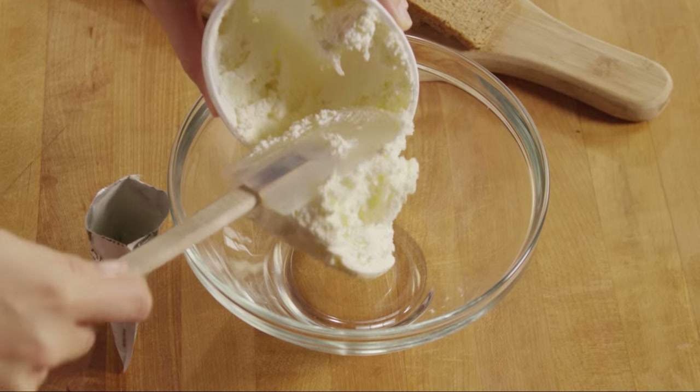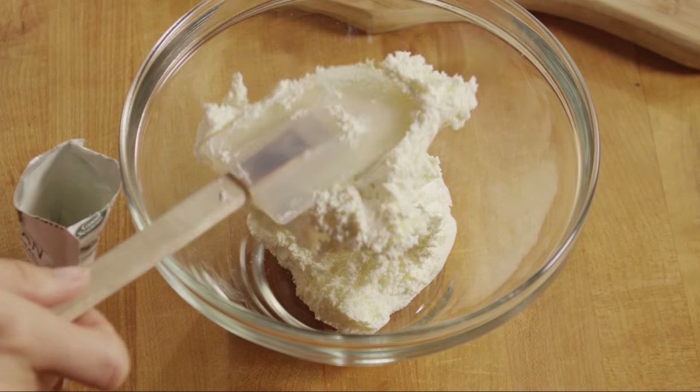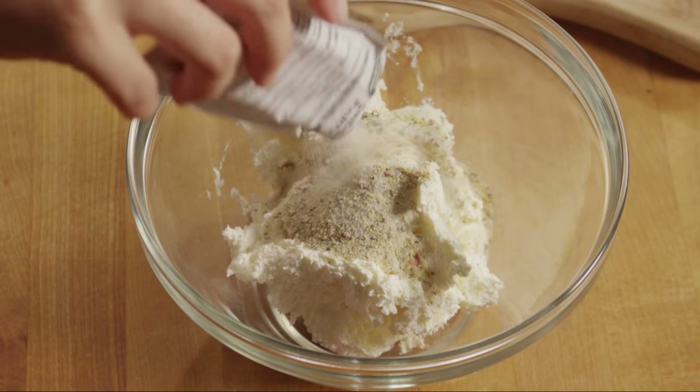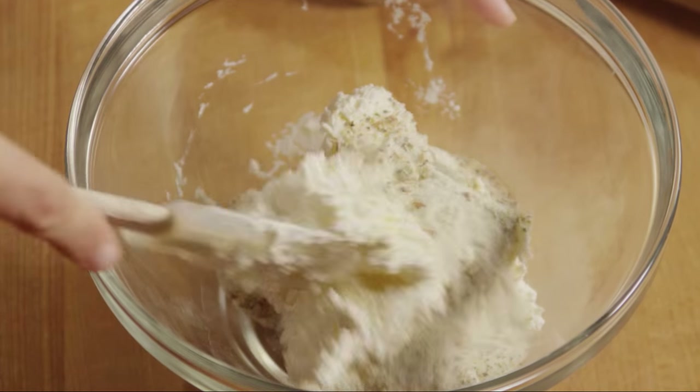Next, place 8 ounces of whipped cream cheese into a small bowl. Add the contents of a 0.7-ounce packet of Italian-style salad dressing mix and stir to combine.